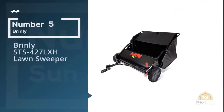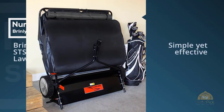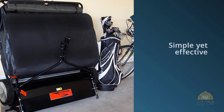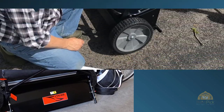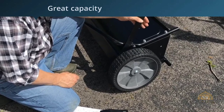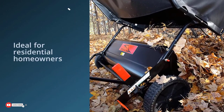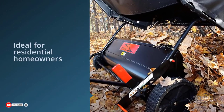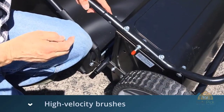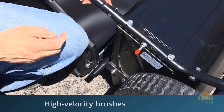Number five: Brinley STS427LXH lawn sweeper. This simple yet effective lawn sweeper has great capacity and can capture leaves, twigs, grass clippings, and any other garden waste easily. The Brinley tow-behind lawn sweeper has broadcast motion that allows you to maintain large gardens and keep them in high quality. It is ideal for residential homeowners and even light commercial chores. The tow-behind hitch is universal and should attach to most lawn tractors, saving you a lot of energy and time.